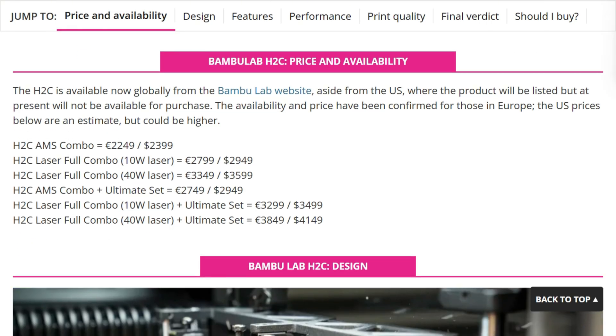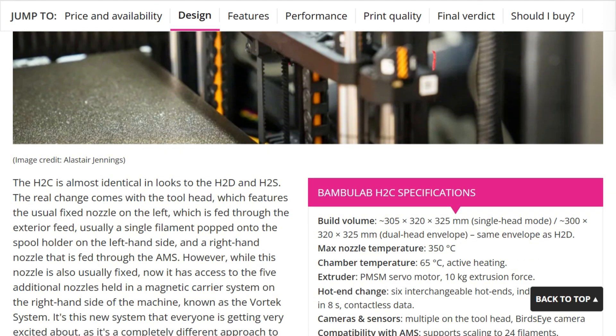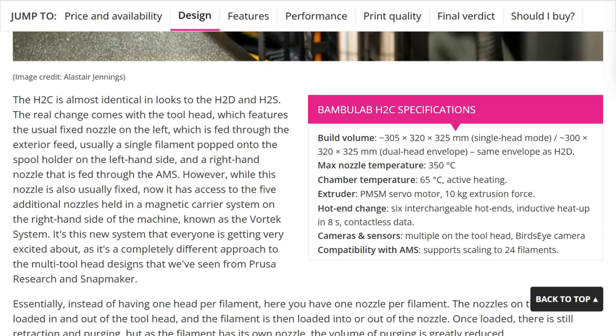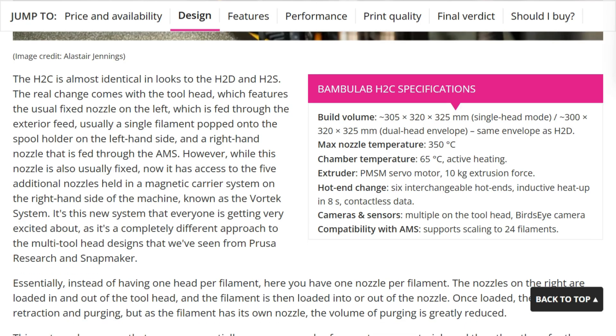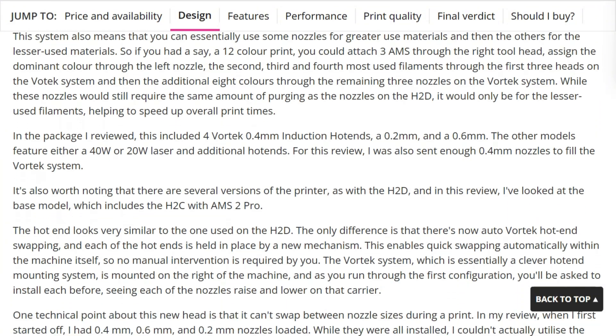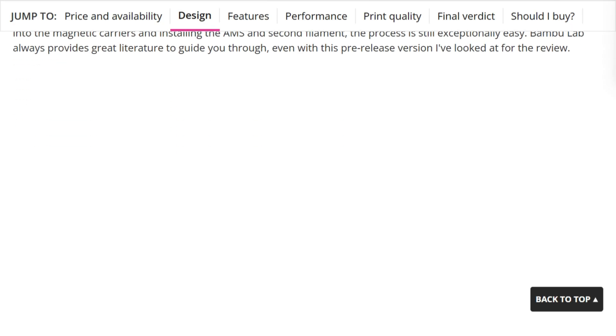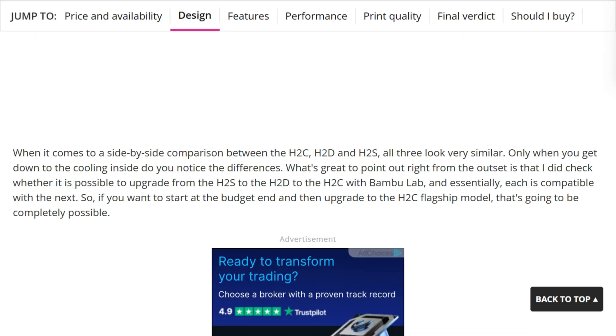But here's where engineering meets reality. To fit that nozzle rack, they sacrificed build volume. You lose 45 millimeters compared to the H2S — 305 millimeters instead of 350. The system also creates dependency. Those swappable nozzles only work with the AMS automatic material system. No AMS, no automatic swaps. Period.